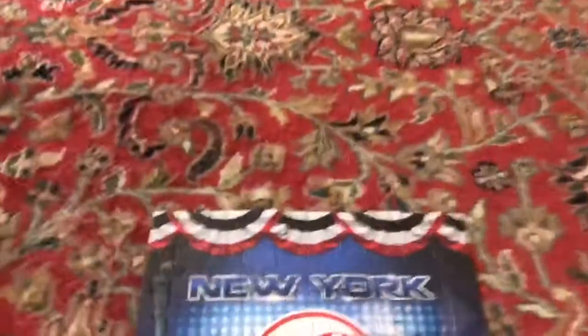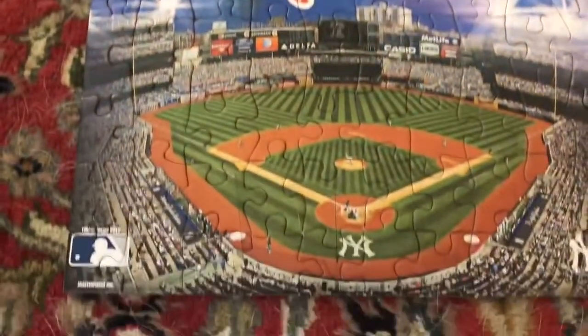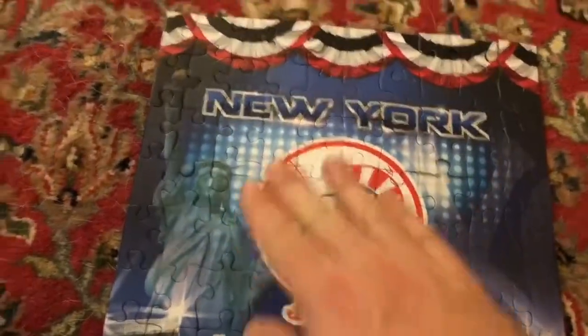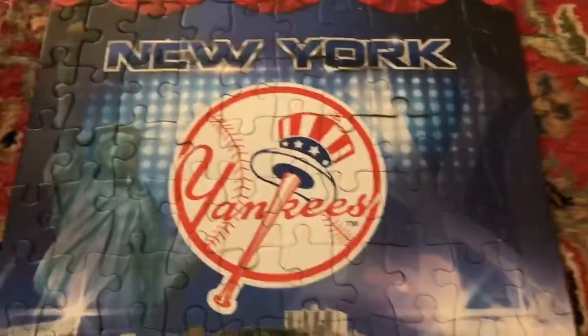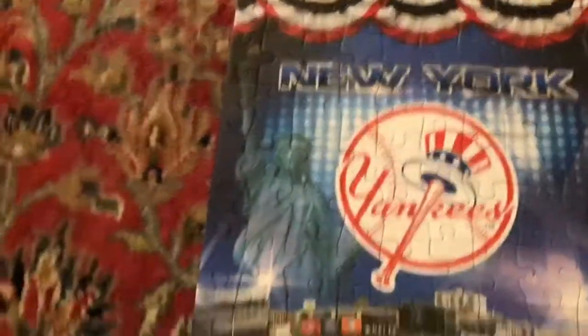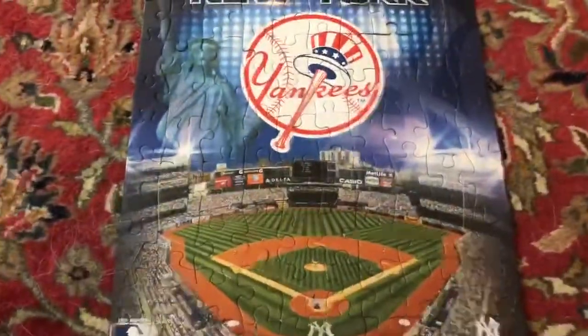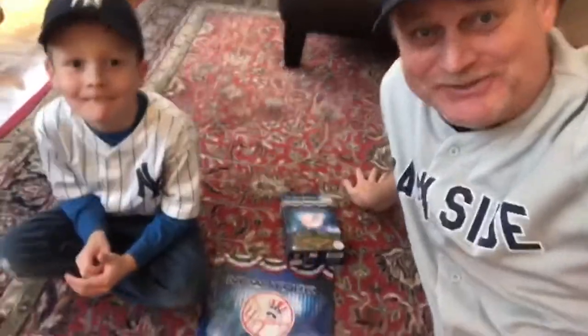We have a beautiful puzzle of Yankee Stadium! We've got the field, we've got a nice Yankee symbol in the background, New York, those simple things in the background, and we've got the Statue of Liberty. Did you have fun buddy? That was a great puzzle!